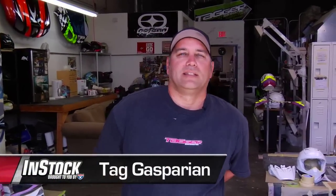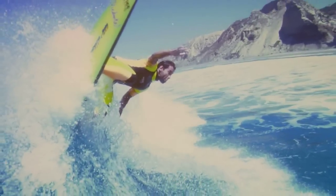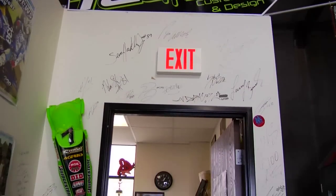Hey RacerX, my name is Tad Gasparian, owner of Tagger Designs. I've been painting for over 30 years, started doing surfboards back when I was surfing as a professional in California, and then I got into motocross, started doing helmets, and working for other companies. I've had Tagger now for four and a half years.